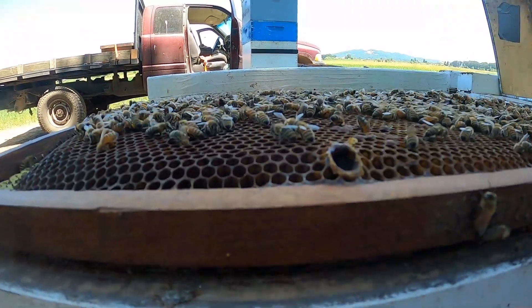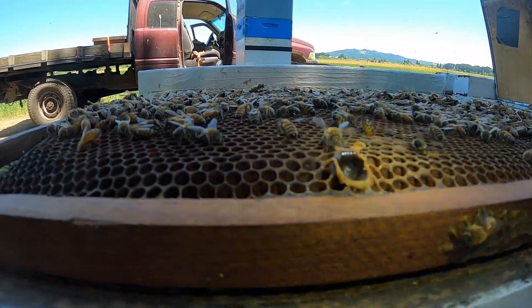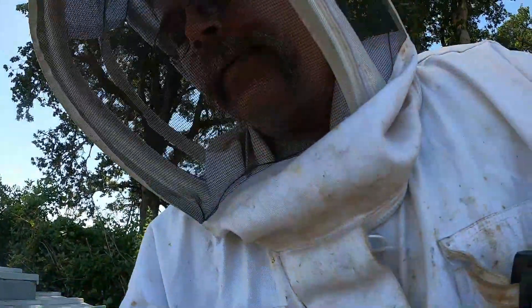I don't know if we can see or not, but there is an egg in this cell. So this is a swarm cell. It's on the bottom of the frame.